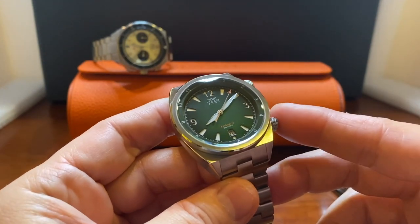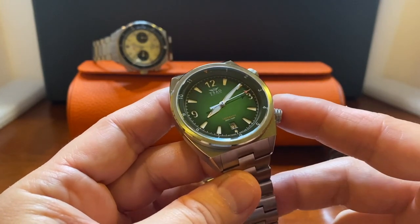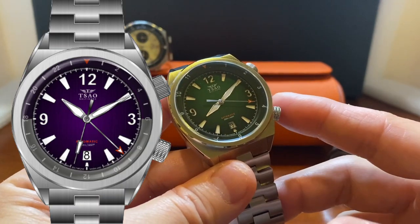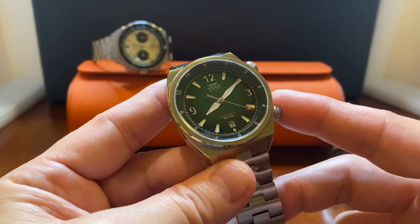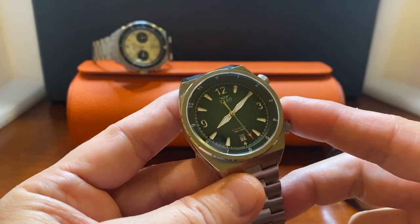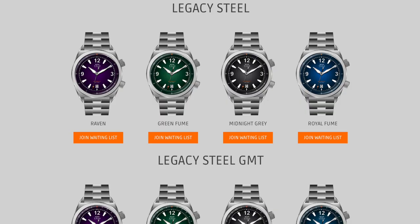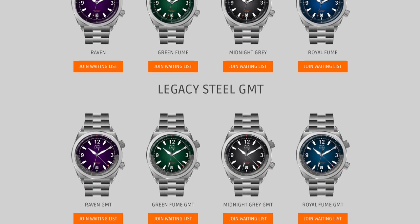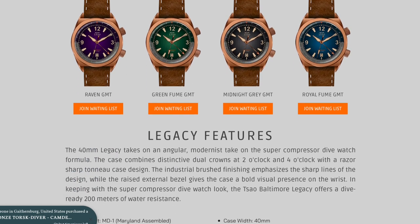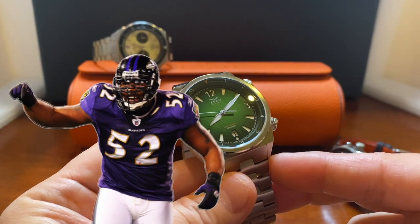The Legacy starts at $650, but I think the star of the lineup is going to be the GMT version, which uses the Swiss Soprod C125 automatic movement. Both models will be available in steel and bronze with many color options. This one is in Fumé green, and it will also be available in grey, blue Fumé, and what they call raven purple — and if you're a football fan you'll understand that reference to the Baltimore Ravens.